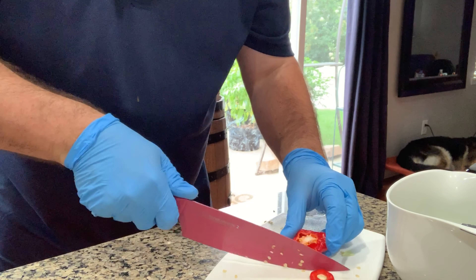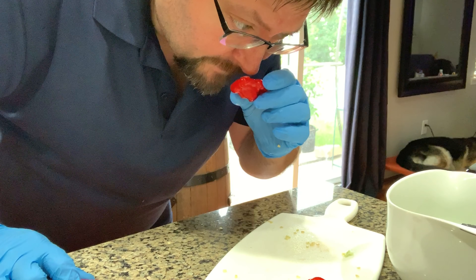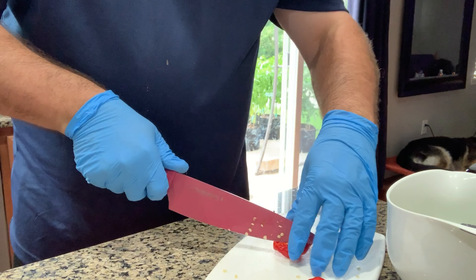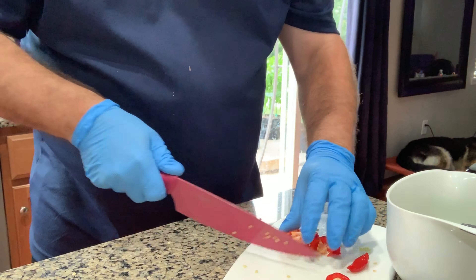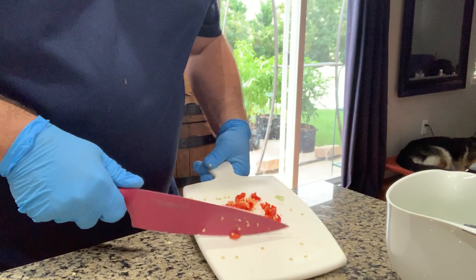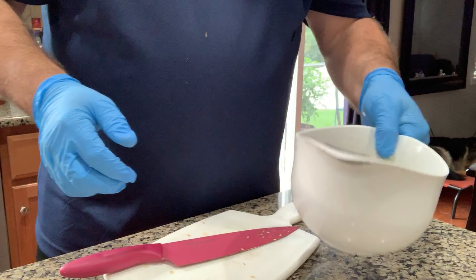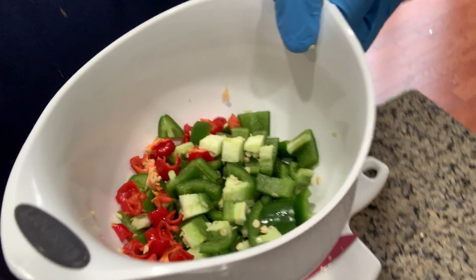Oh man, that smells so good — really getting that fragrance. It's very fruity, and you can really get the heat too. Good stuff. So these are our peppers. I'm going to add these, and if at the end it's still not hot enough, I can always add more. It's always easier in cooking to add later than it is to remove.